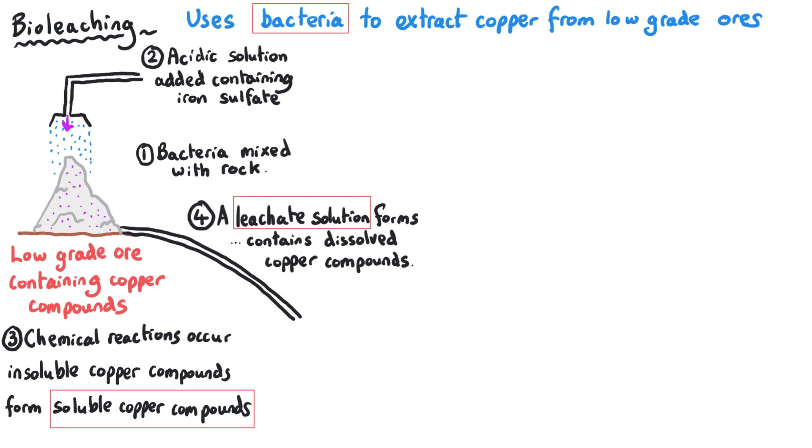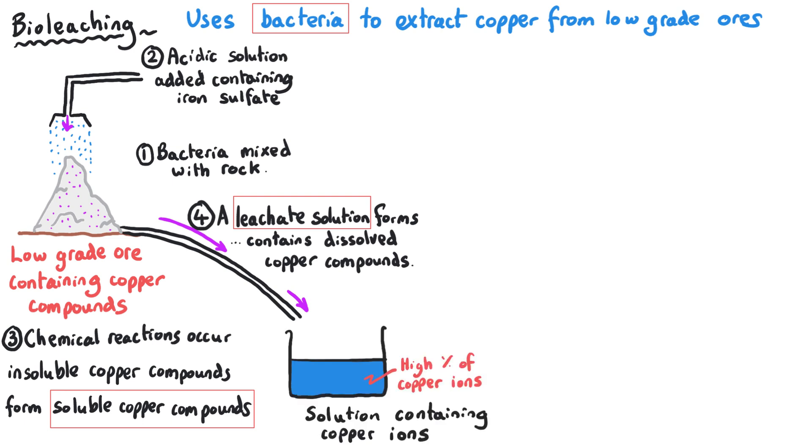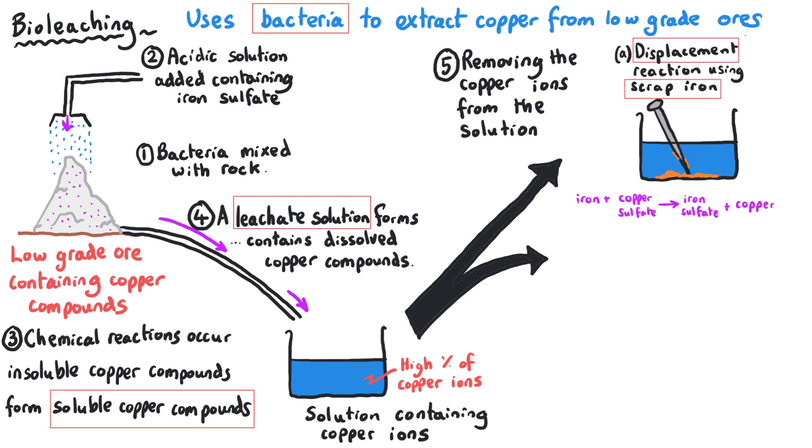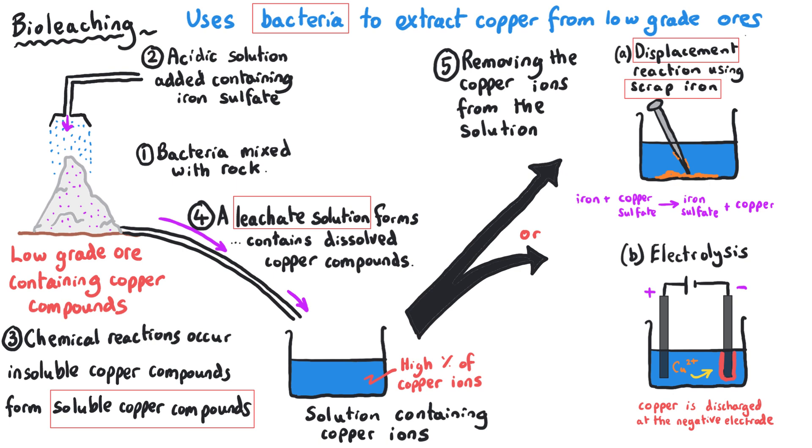This leachate runs off the low-grade ore and collects in a tank containing copper ions. Our final job is to extract these copper ions from the solution. We again have choices: we could use displacement using scrap iron, where iron is more reactive than copper and takes its place, or we can use electrolysis where the copper ions are discharged at the negative electrode they are attracted towards.